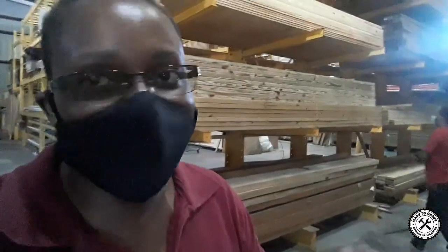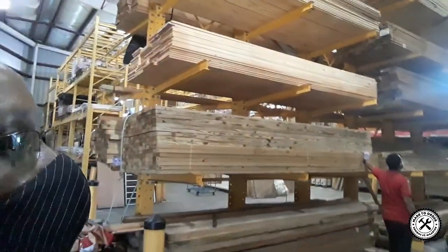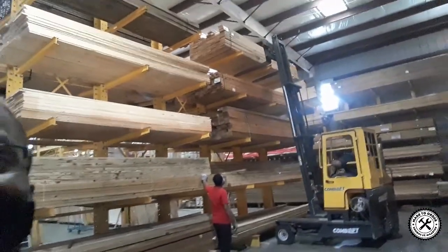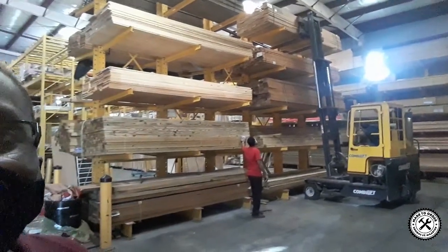I just stand back — I don't stand close at all because I don't want to get hurt. Doing stuff like this, you've got to be really careful. He's a little bit blocking the light. Check this — how awesome is that! Let me go a little bit back so you can see the full whole thing.